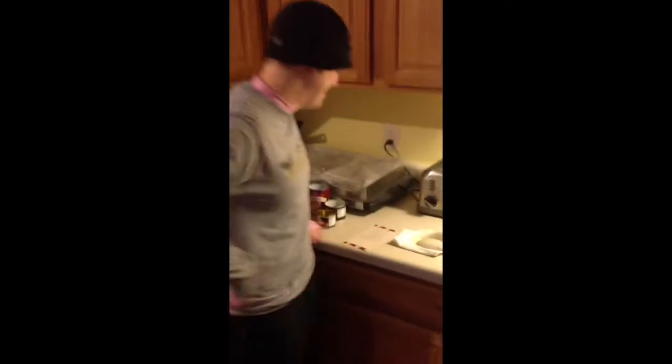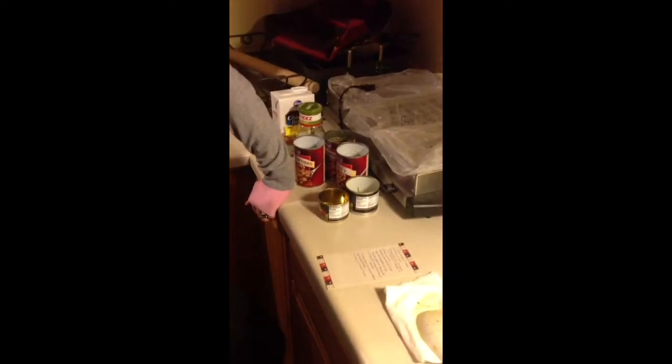Here we go. What are we doing today? We're making green chicken chili. Green chicken chili. How do you make that? What is in green chicken chili? Chicken. Grilled chicken.